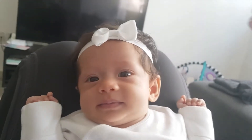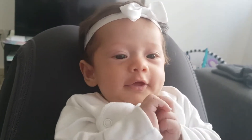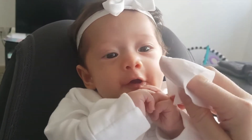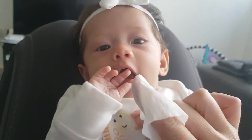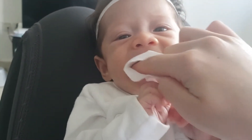Hello Luciana! So are we going to use the Brush Baby dental wipes today on you to see if we can clean your mouth, yeah? Right, so mummy's got it wrapped around her finger. What we're going to do is rub it on the gums.